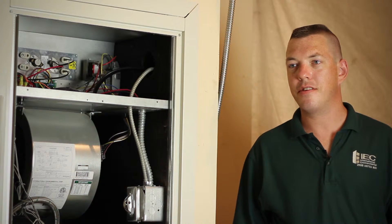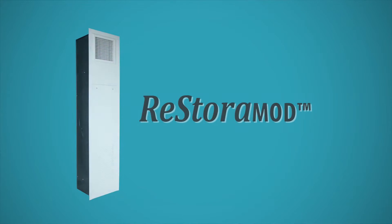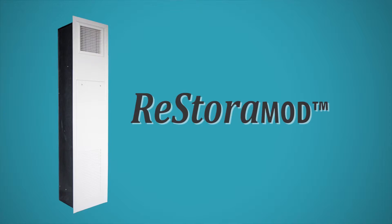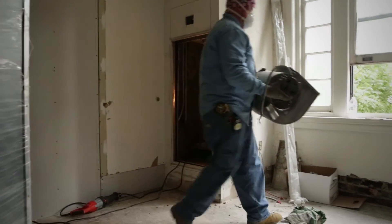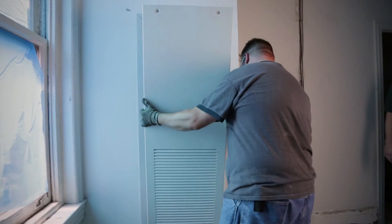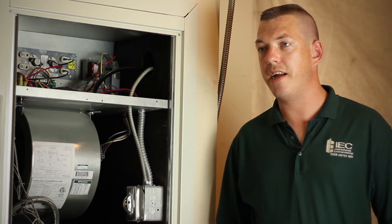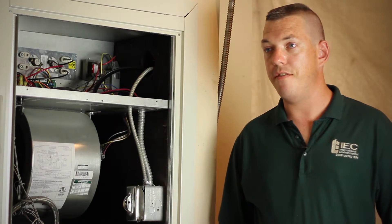When we opened up the first wall and looked at who the manufacturer was, we were very excited to find out that it was somebody still in business — IEC. My name's Darren Mounts. I'm a product manager with International Environmental. This is one of IEC's RestoreMod units that's recently been installed. Using the RestoreMod product, we're able to take the existing fan coil cabinet and all we have to do is take the coil, the fan, and the electrical control box out of the existing unit, slide a new one in, and the new fan coil has approximately the same capacity as the existing one. IEC designed the RestoreMod to replace existing vertical stack IEC units, but also some competitive units.